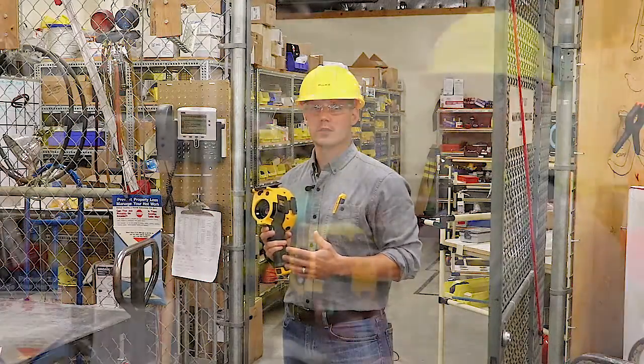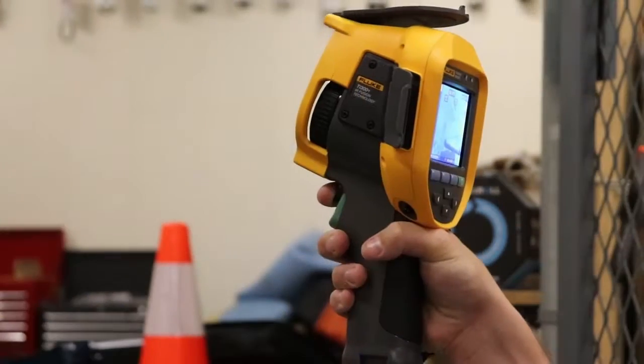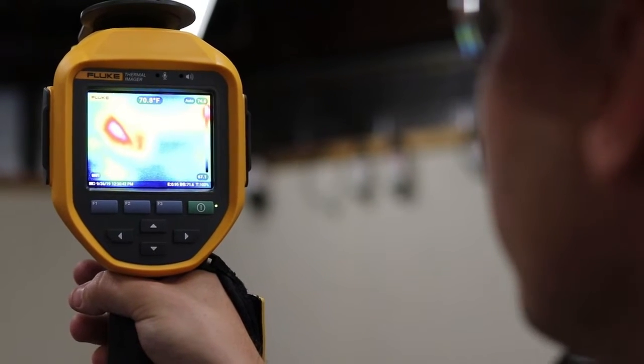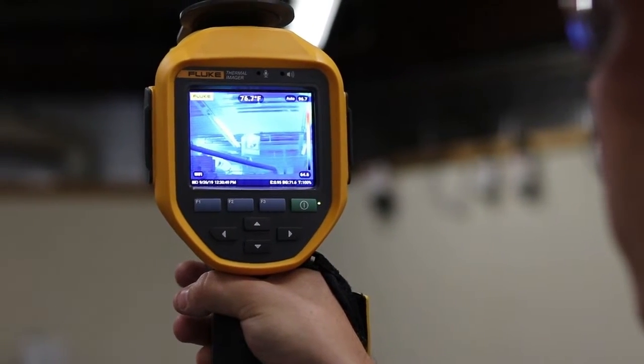With laser-sharp autofocus, all you have to do is pull this black trigger and shoot the laser on the object that you want to measure. The camera automatically measures the distance to your target and adjusts the focus so you have a crystal clear picture and an accurate temperature reading.